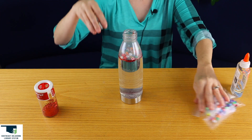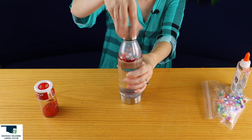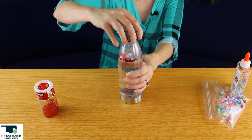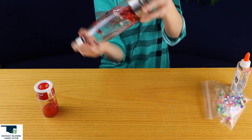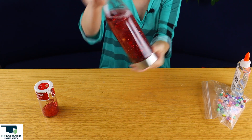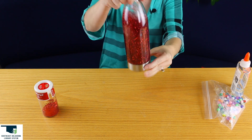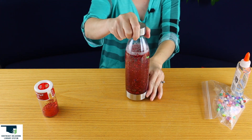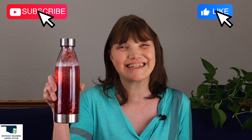All right, put the top back on pretty tight. Then we're going to swish it around. And that's our galaxy bottle! Hope you enjoyed this craft. Remember to like and subscribe and we'll see you next time.